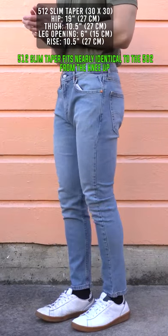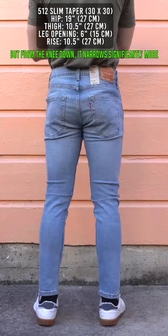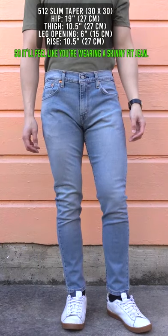The 512 slim taper fits nearly identical to the 502 from the knee up, but from the knee down it narrows significantly more, so it feels like you're wearing a skinny fit jean.